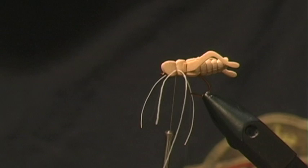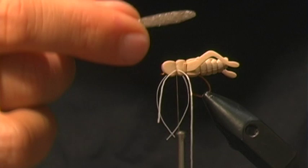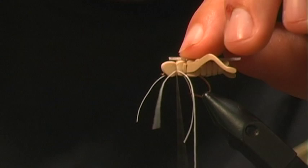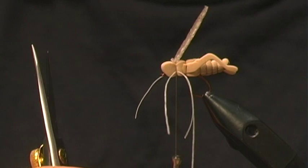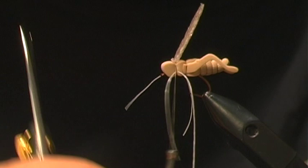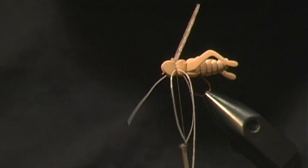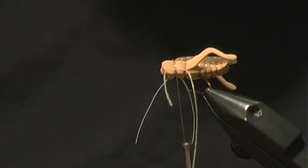Next, grab the river foam wing we cut earlier and lay it down so the end extends just slightly beyond the body. When you tie this in the foam is going to flare up, so I like to hit it with a little bit of super glue or crazy glue right across the top of the foam, give it a second or two, then lay it down — that makes the wing nice and even across the back.